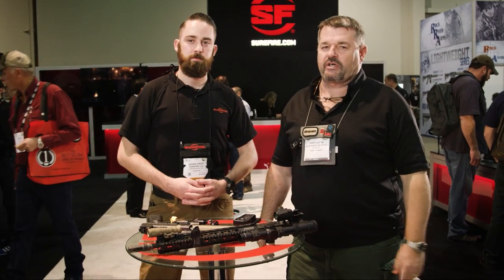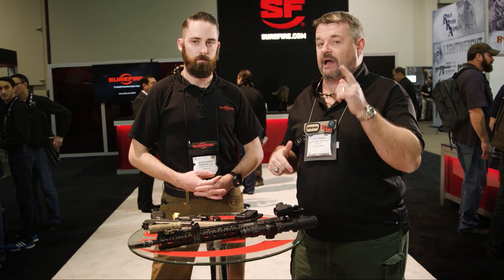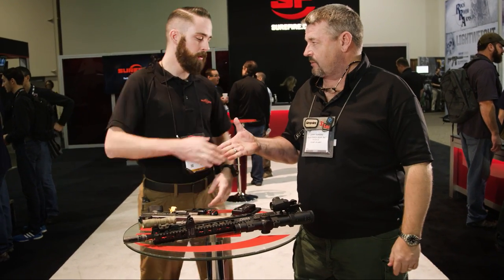All right gang, SHOT Show 2016. I'm here at the Surefire booth — they always have something new and exciting. I've got Andrew who's going to take us through some of the high points of this show. Thank you very much Larry, appreciate you stopping by. Take it away.